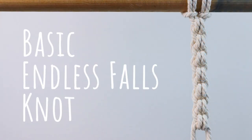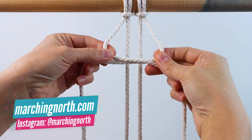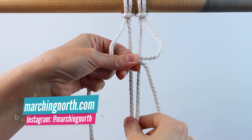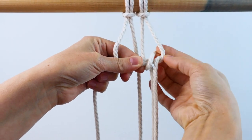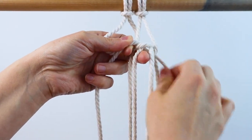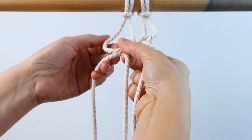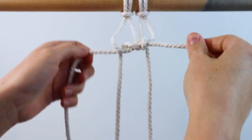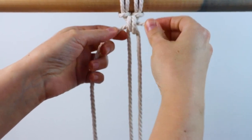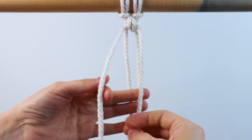First up is the basic endless falls knot. Attach two lengths of cord to your dowel using lark's head knots, then take the two outer cords and cross them in front. Take the right inside cord and bring it up and over and through on the right side, then take the left cord and bring it up and over and pull it through the loop on the left side. Pull those two crossed cords to tighten it up and adjust everything so it looks good.